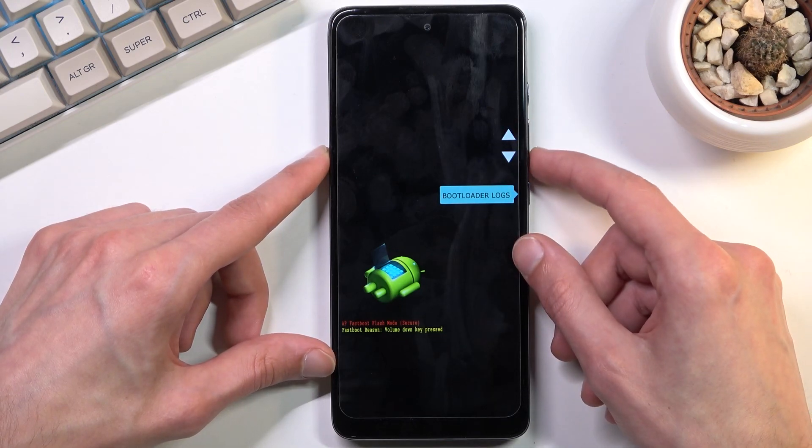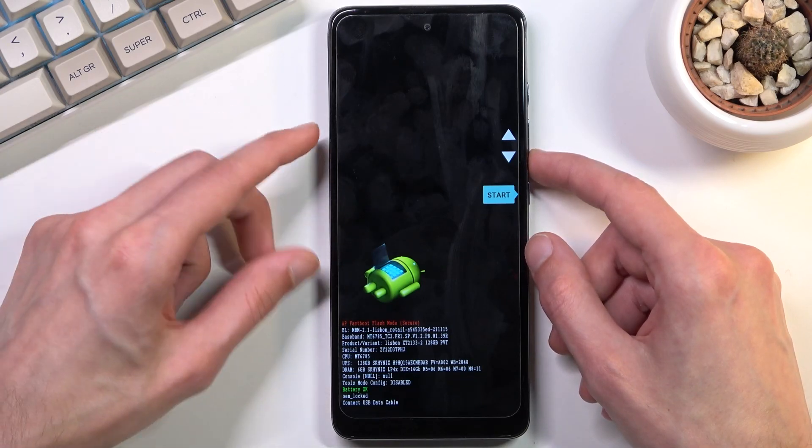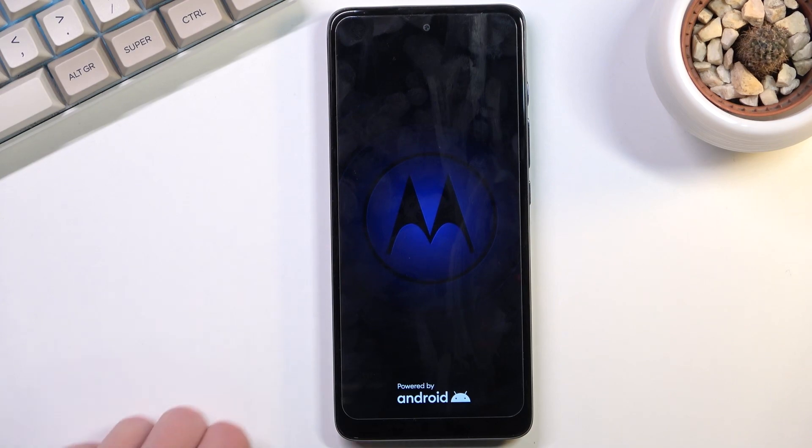Because I want to leave this mode, I'm going to select start, confirm it, and this will boot me back up into the Android system.